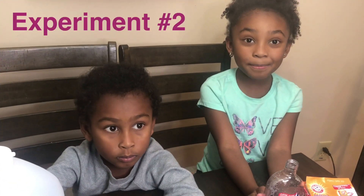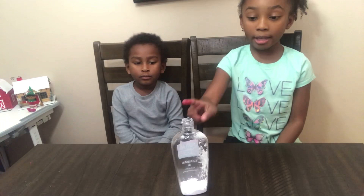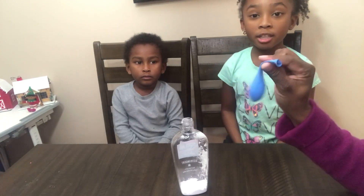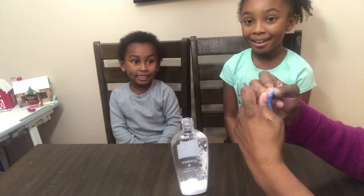For this experiment we have vinegar and a balloon, a bottle and baking soda. So we got baking soda in the bottle and vinegar in the balloon.